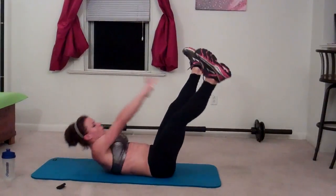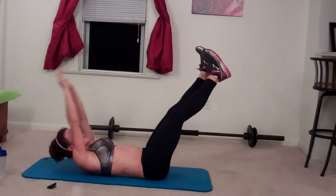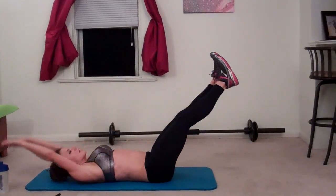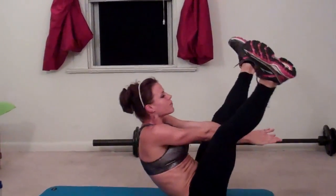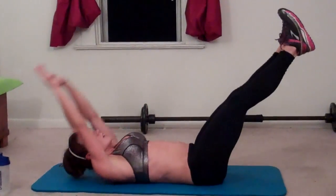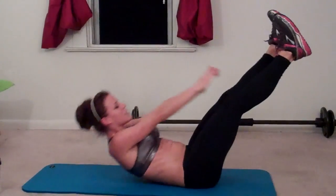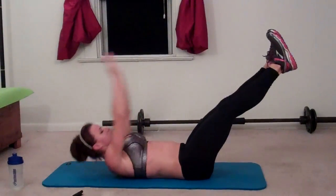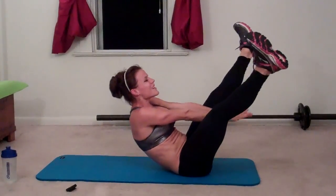Two, three, make sure you breathe, four, five, six, seven, eight, nine, ten, eleven, twelve, thirteen, fourteen, fifteen, sixteen, seventeen, eighteen, nineteen, last one, twenty.